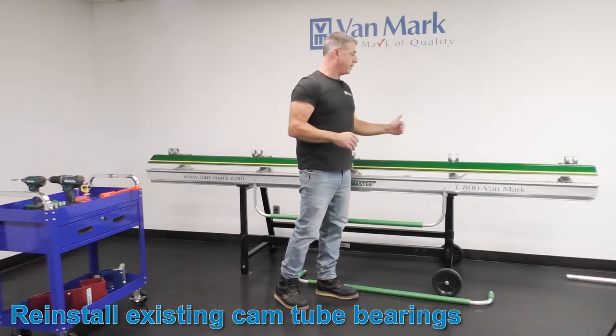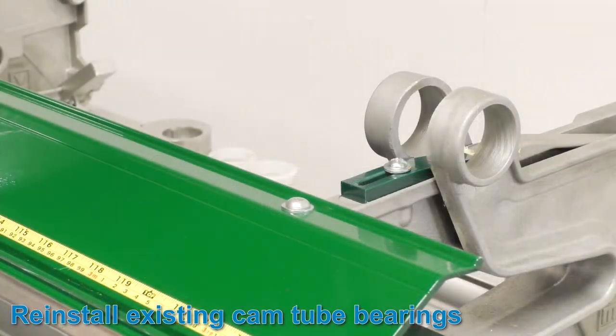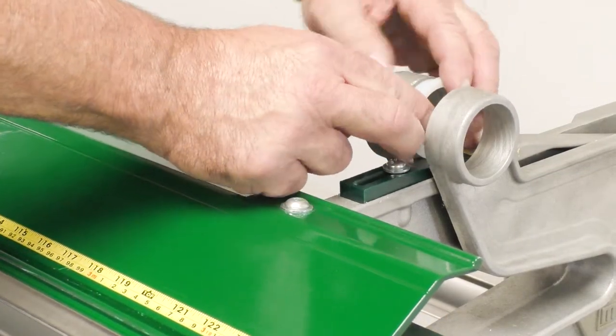Next step, you're going to replace all the cam tube bearings. You want to place the flanged area faced in towards the casting.